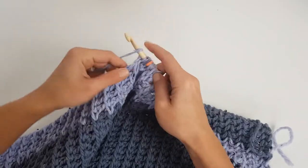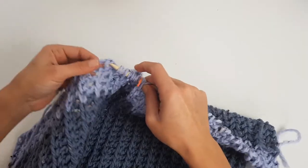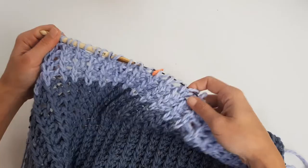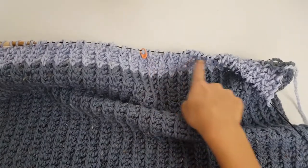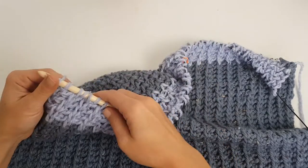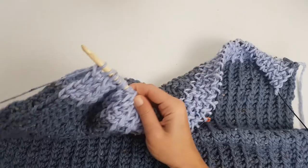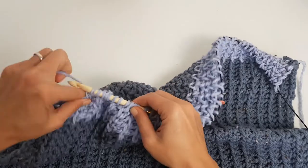Continue working the fifth row to the end, then count the stitches — you need 30 and 30. Now work the turning row only for half the stitches, stopping at the stitch marker. Basically you will have one loop on your hook before the stitch marker, and from here we will start the decreases to create the V-shape neckline.